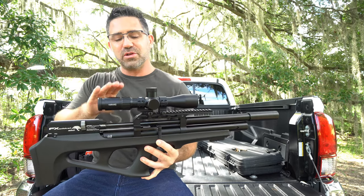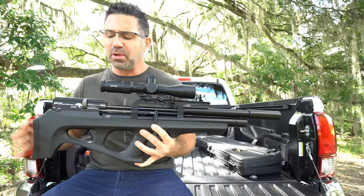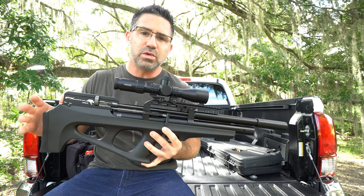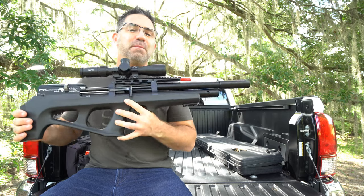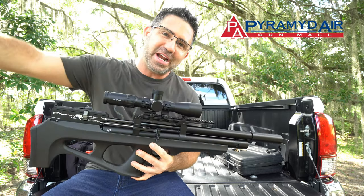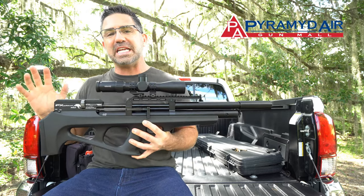As you see it here, to include a scope and mounts, it weighs in at 7.8. It's available in this black synthetic only. It ships with two 8-shot magazines and a fill probe. If purchased here in the States, it comes with a three-year warranty, and you can pick one up from my friends at Pyramid Air for around $1,400.